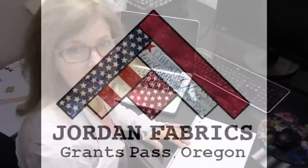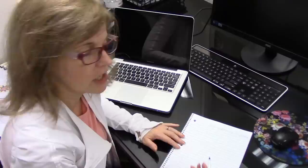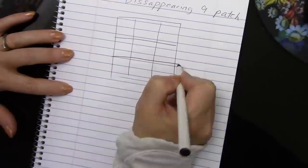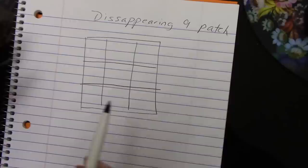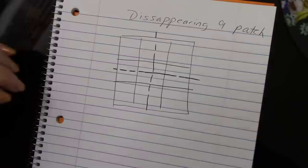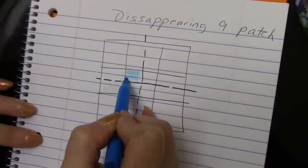I'm going to sketch out where I want the blocks to go in the disappearing nine patch. A nine patch is very basic — we've got nine patches and we're going to use different colors in these patches. Now to make it disappear, after we sew it together, we're going to take it back to the cutting table and cut it right in half here and right in half here. What's going to happen then is we've got four blocks in the middle.